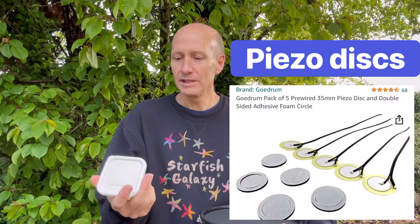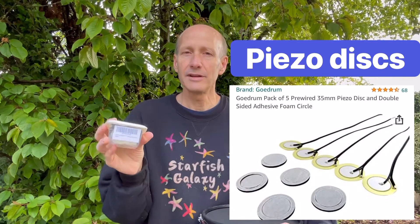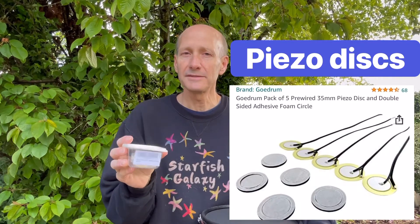So what I did is I went online and I got these little piezo geo drum pack of five discs to replace. So there's what they are. Let's go in the garage and replace it and see if we get more of a permanent fix.